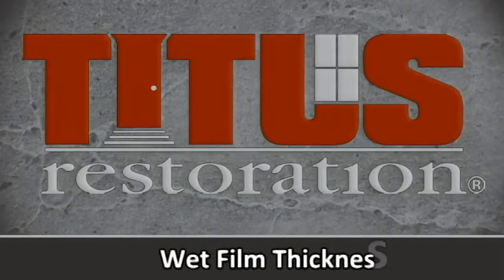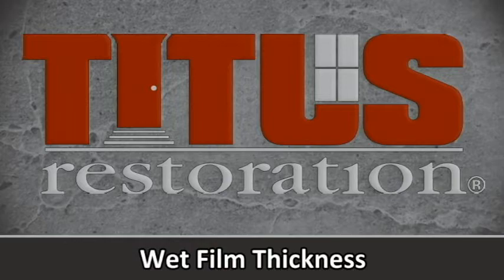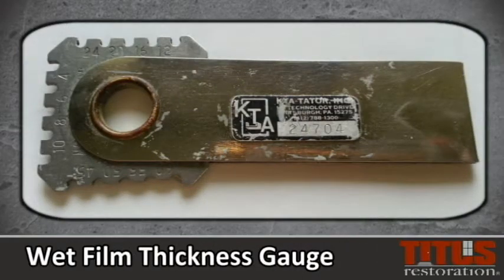Wet film thickness, or WFT, is a painting industry term that is often used to measure the thickness of wet paint during the application process. It is measured by a simple device called a wet film thickness gauge.